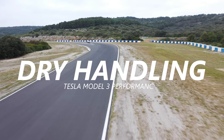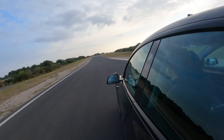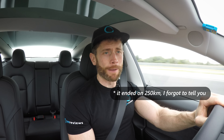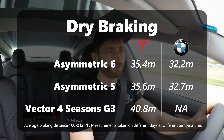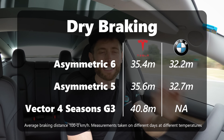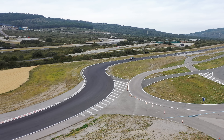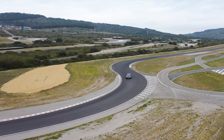I don't know how Tesla have made this handle so well considering the weight and power, but it's equally impressive in the dry. In the dry, dry braking — I'll put the data on screen — there is a small improvement with the Asymmetric 6. The Asymmetric 5 was excellent anyway. The Goodyear Vector 4 Seasons — this is the point in the video I need to remind you: in snow, the difference between the Vector 4 Seasons Generation 3 and either of the Asymmetrics would be hundreds of percent in braking and traction.